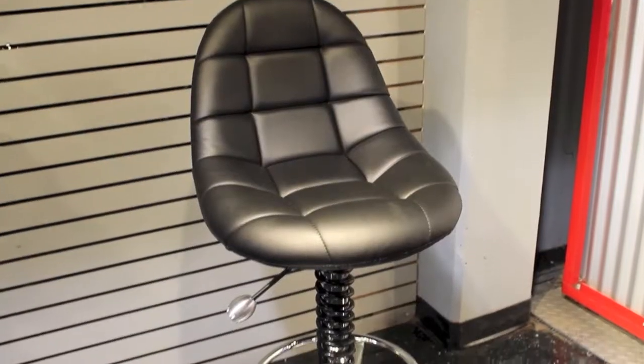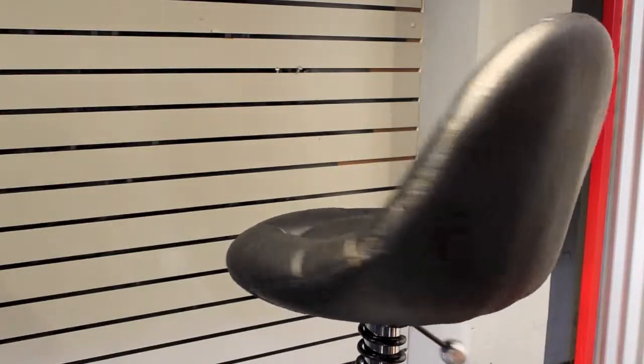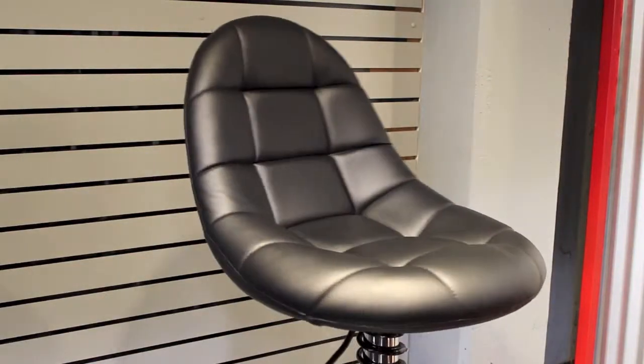Outfit your garage, office, or game room with the Pit Crew Furniture Collection from Pit Stop Furniture. This collection features a unique bar chair, table, and bar stool.